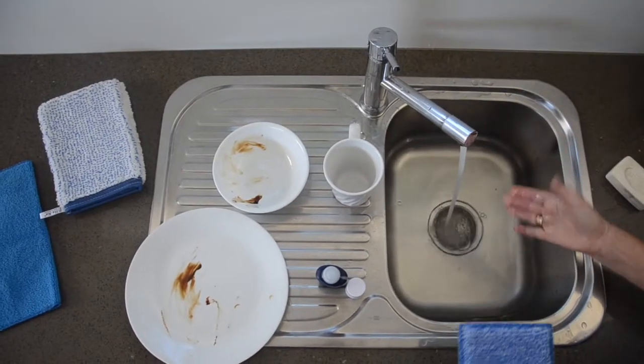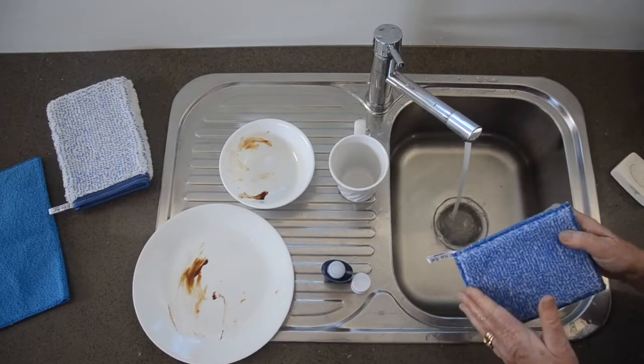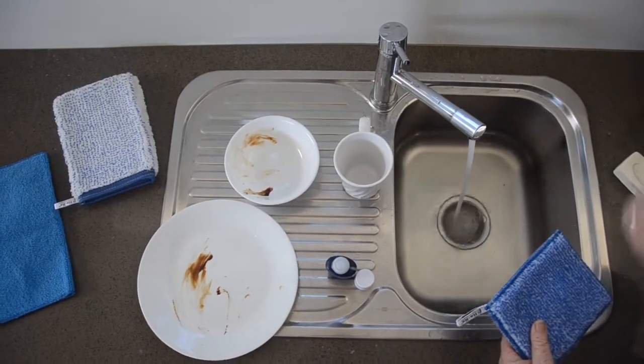The first thing is to have plenty of water. The Ultracloth, or all of these cloths, work just with water and the fibres, like the toothbrush — water and bristles.